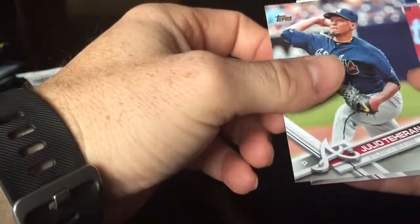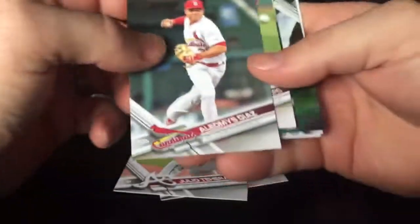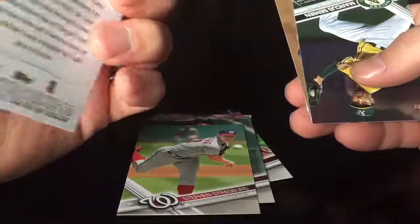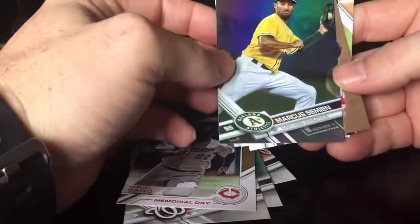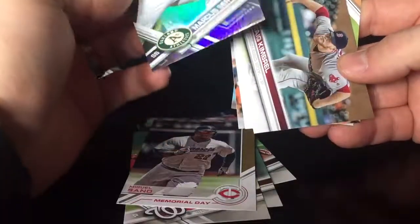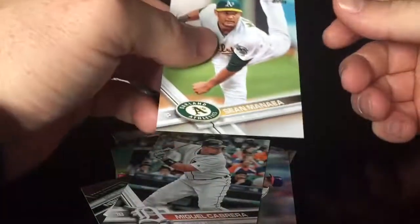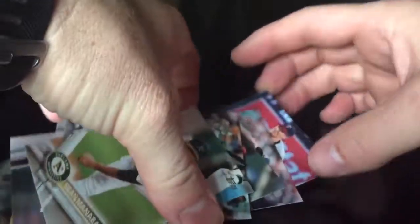First pack — looking for a Judge rookie card or a Bellinger. We got Leo Tehran, Tyler Duffy, Diaz, Strasburg — Memorial Day card, no number — and a Marcus Simeon refractor. Also Greg Kimbrell, Jeremy Eccleston, Cabrera, and Manera.